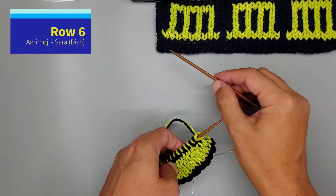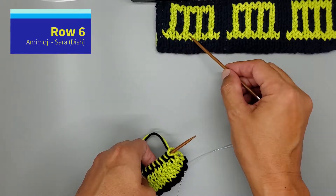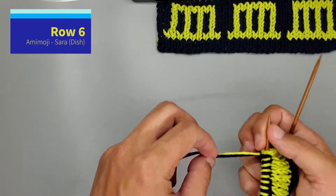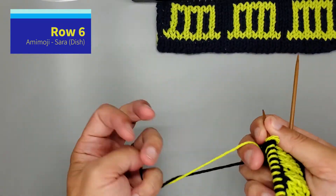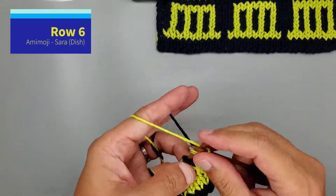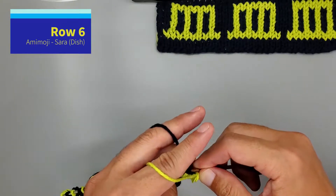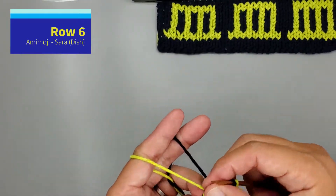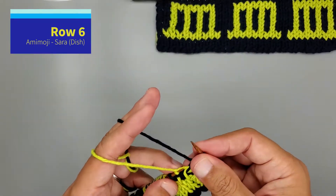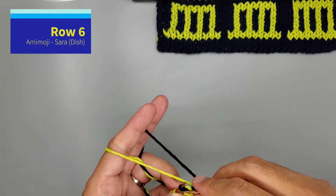Row six — basically we're going to follow the same color as row five on the wrong side. So we're going to twist. Knit B, purl A. And then the next one is knit A, purl B, nine times.